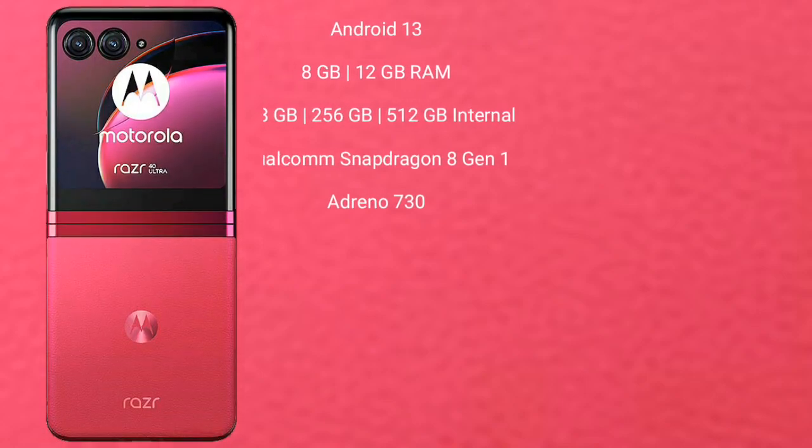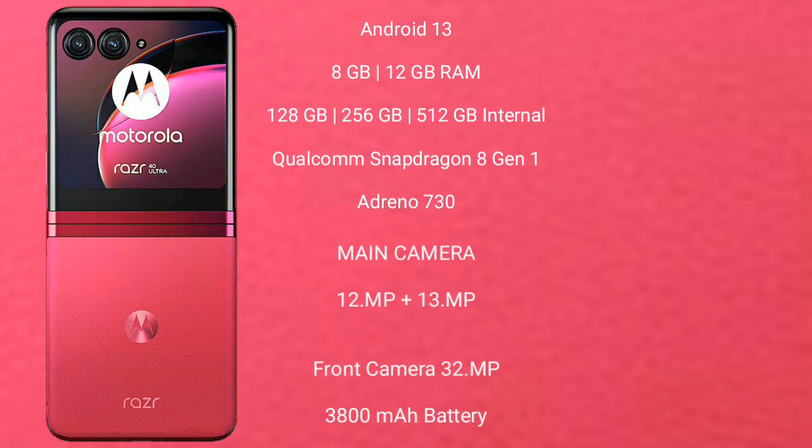Motorola RAZR 40 Ultra runs on the Android 13 operating system. It comes with 8GB and 12GB RAM, and 256GB and 512GB internal storage. It features a Qualcomm Snapdragon 8 Gen 1 processor and Adreno 730 GPU.